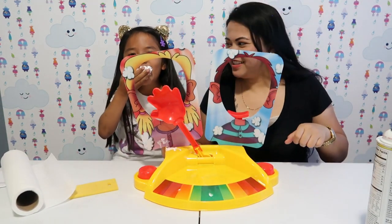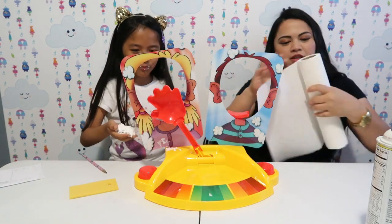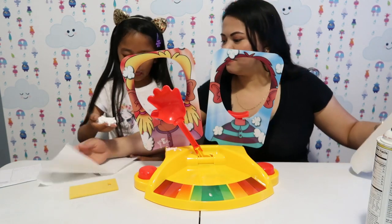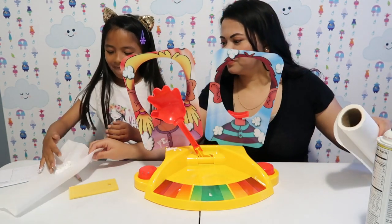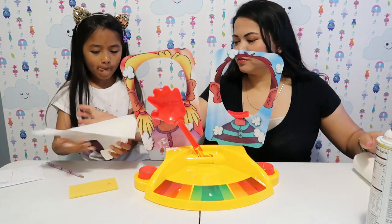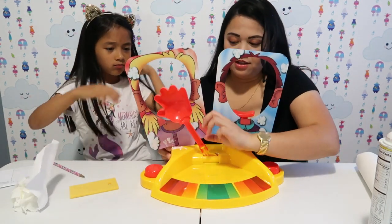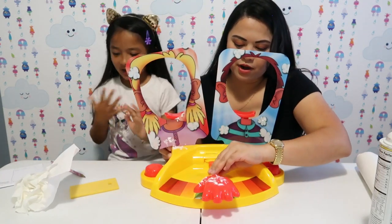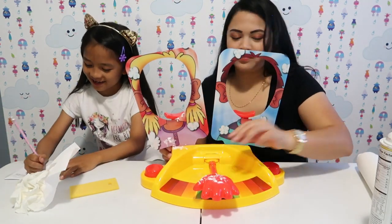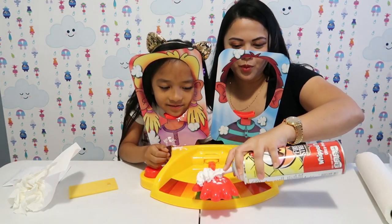You're going to eat that? Just put it on the paper towel, you don't have to eat it. I hate whipped cream — it's too sugary. Fun fact: I hate whipped cream! Mommy is in the lead after the second round.